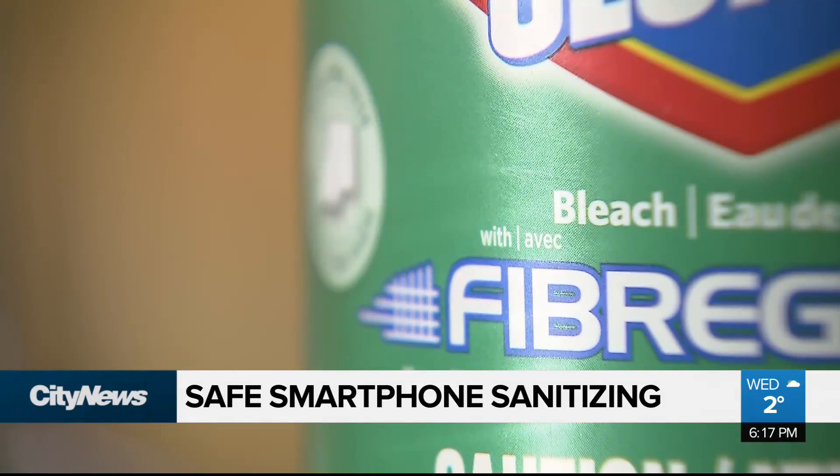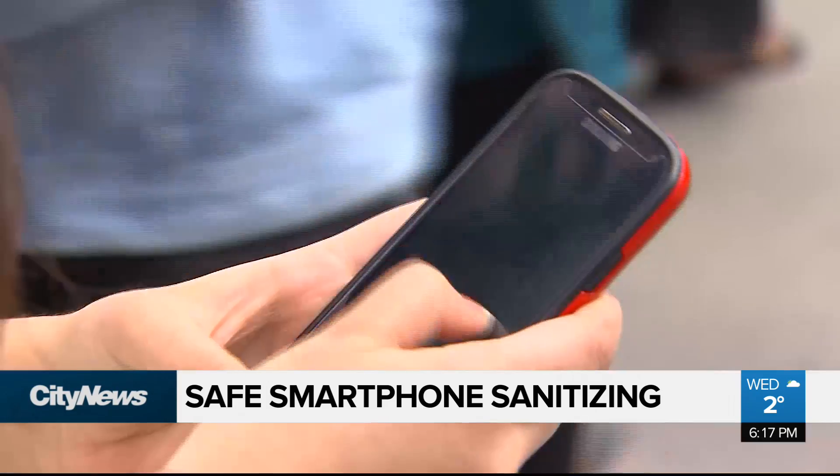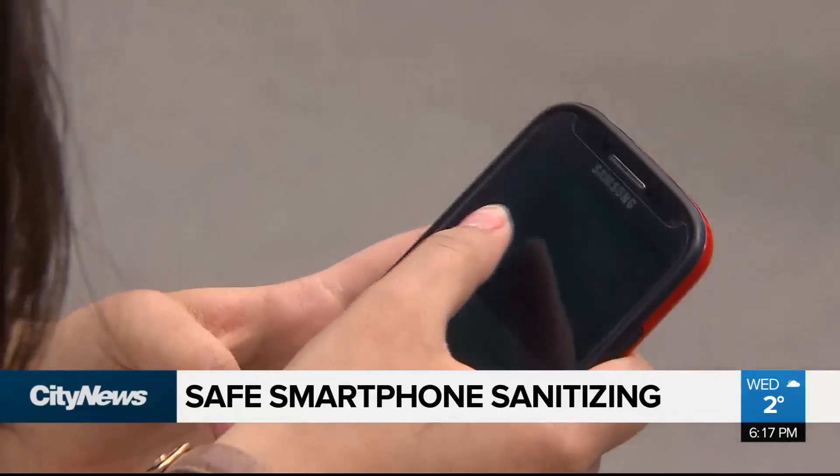But how about something a little stronger? What about bleach? I don't know — I guess you could use bleach, but I don't know if that's safe. Do you have to rinse it after? Bleach is strong enough to kill just about anything, but unfortunately has been shown to corrode metal, so say goodbye to that shine and maybe even that screen.